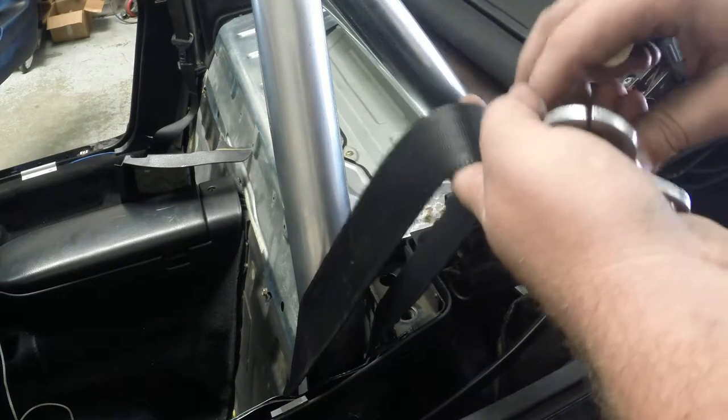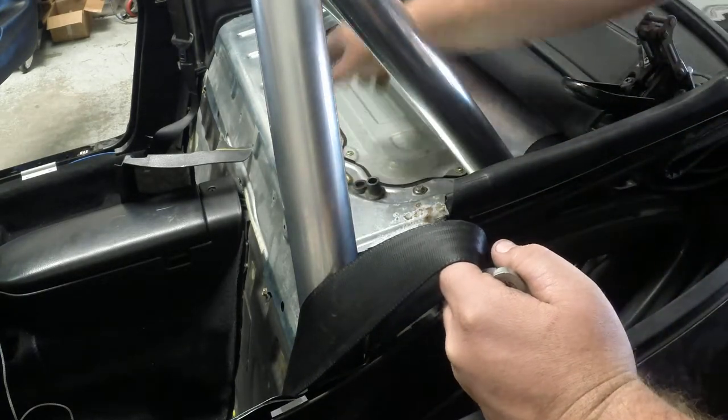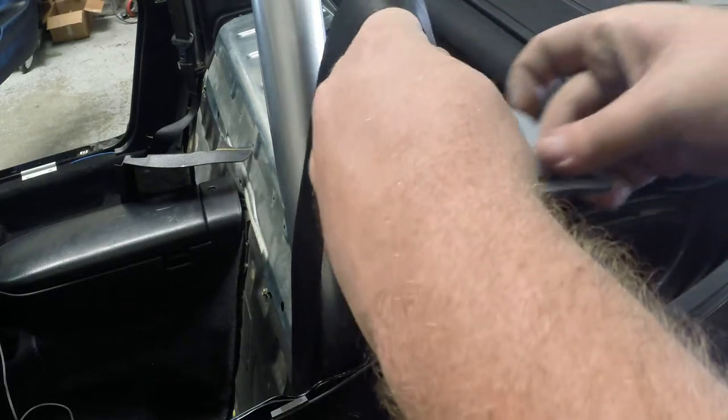So first off, you've got to put all this down. Now, this is already split for you — that's how we designed it on the CNC. So it makes it pretty easy.